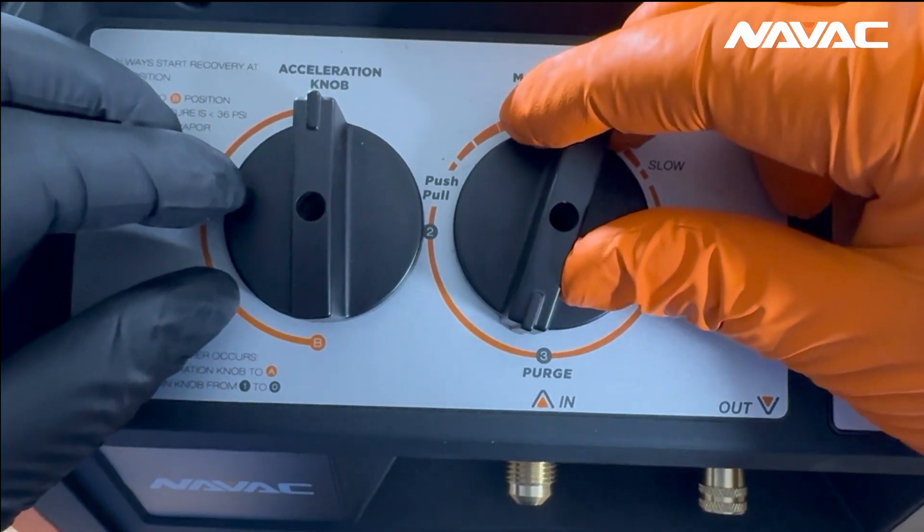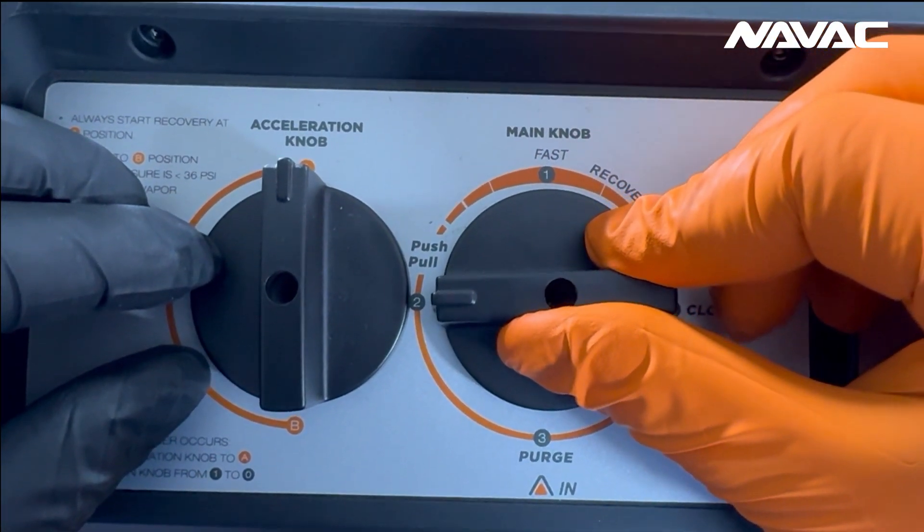So far, the settings I've gone over are the same settings present on our NRDD, which is our flagship recovery machine covering anything from residential to commercial applications. However, for the four-cylinder machine here, we have a third function on that right dial. If we continue moving clockwise to the nine o'clock position, that is our push-pull recovery mode.